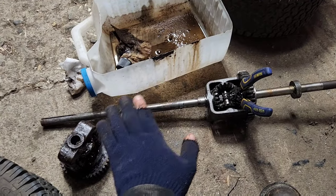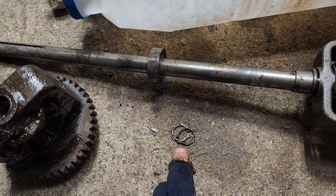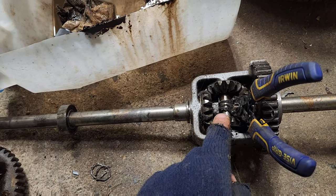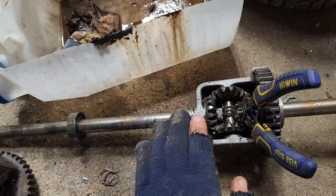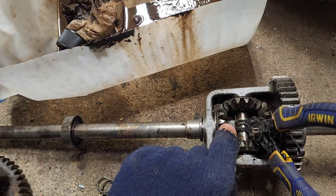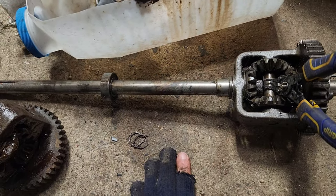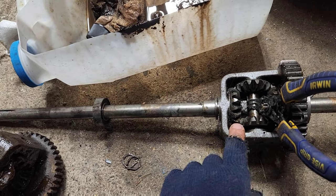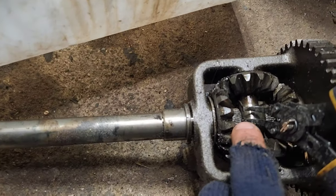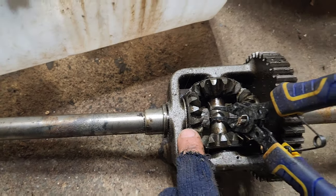At some point, if you work on this kind of stuff, somebody is going to refer to a Jesus clip. These clips, when they come off the ends of these axles, are just as bad as a Jesus clip — they will shoot like 10 feet without any question and disappear. So when you go to pop them out, take them off one at a time, slide the axle, pull it up through, and then set it to the side. When you go to put them in, it's the same idea: slide it down through next to the pin, onto the axle, then slide the second one on and clip them in place.